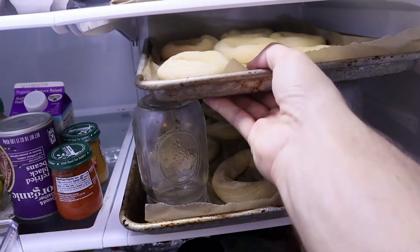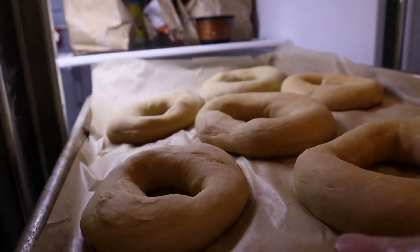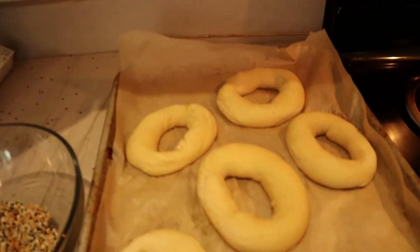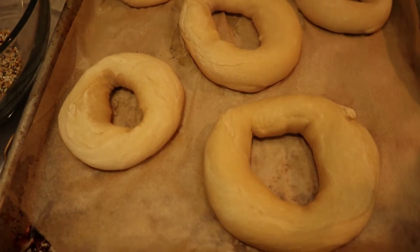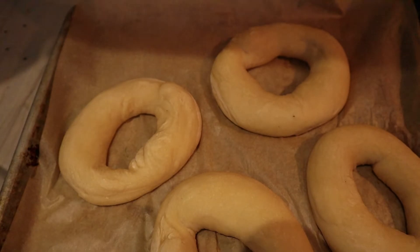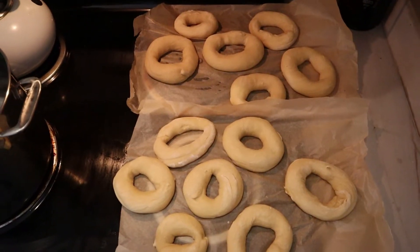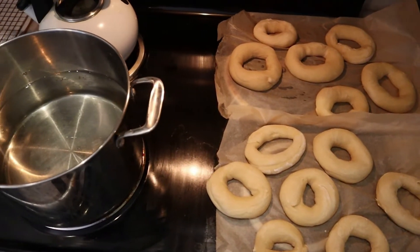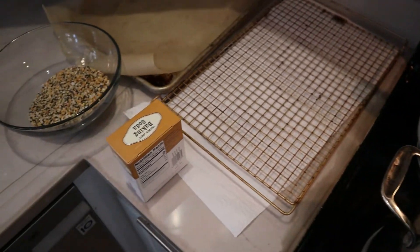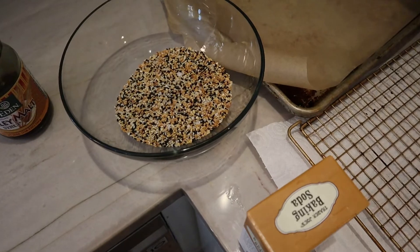Fast forward — it's the next day. We take the bagels out of the fridge and as you can see, they grew a little bit but nothing drastically noticeable, which is completely normal. Now it's time to assemble our bagel making station — it all happens very quickly, so you want to be ready before you start boiling the water. Here we have the bagels set up right next to our boiling water, which is right next to our rack and our toppings bowl — everything bagel seasoning from Trader Joe's.